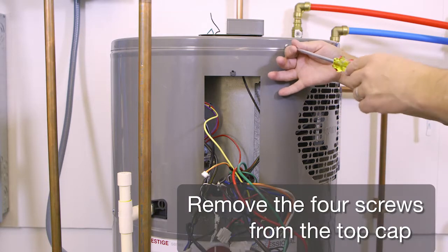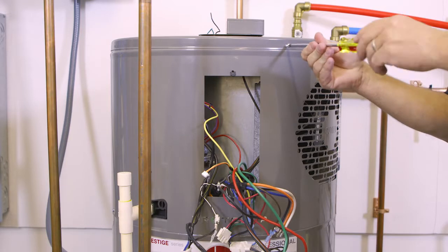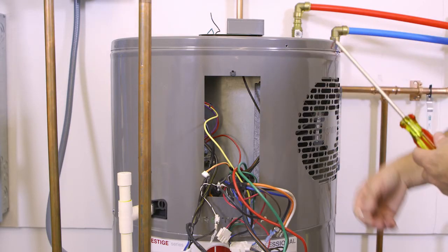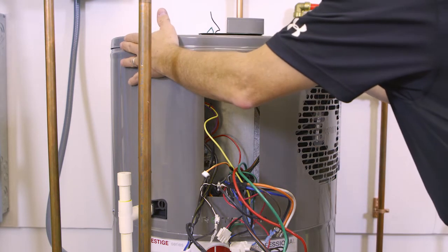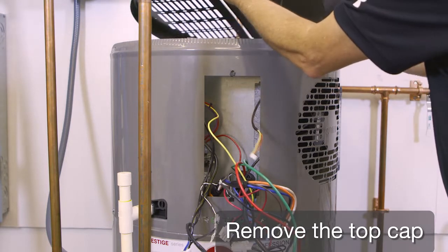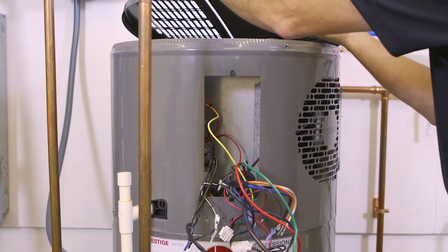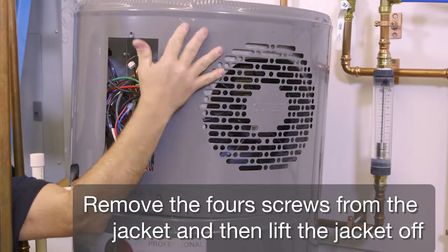Remove the four screws from the top cap. Remove the four screws from the jacket and then lift the jacket off.